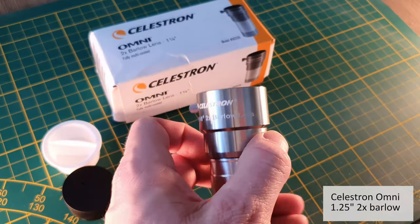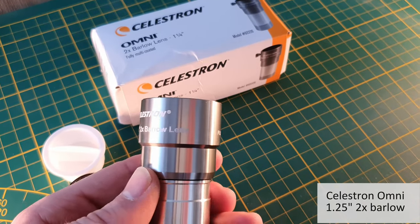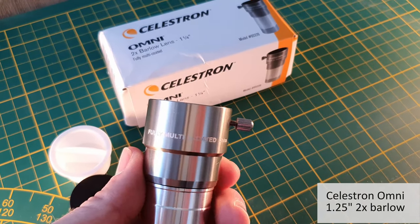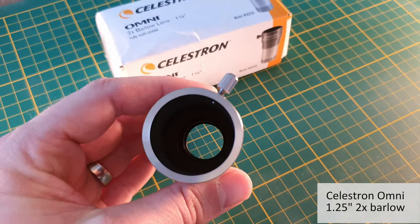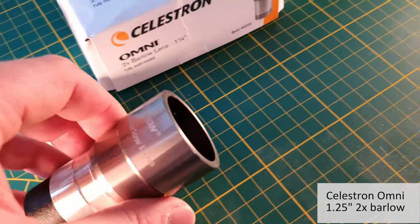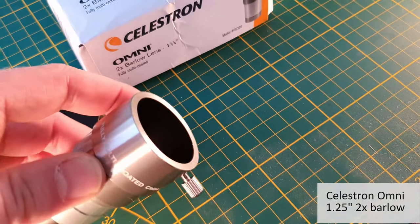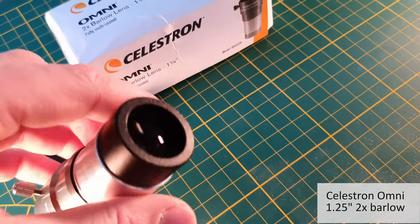Last up is the Celestron Omni 2x Barlow for 1.25-inch eyepieces. It's an all-metal construction, except for the plastic part which holds the Barlow lens. Unfortunately this version does not have a compression ring, so be careful not to scratch your eyepieces when you lock the tightening screw.